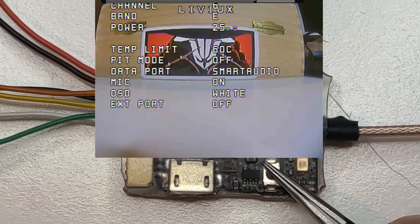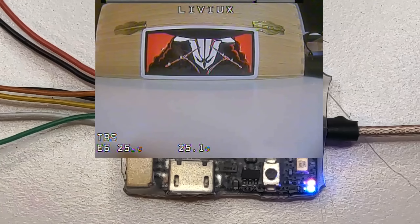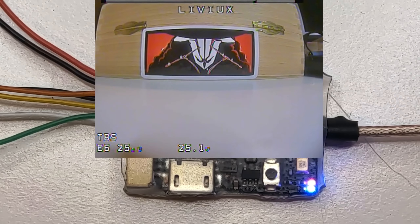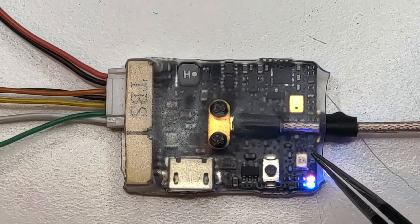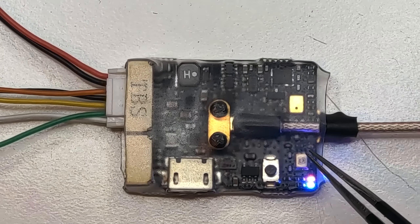I'm not sure what happens when the temperature limit is reached — maybe the power is reduced. We have pit mode which we can set to on, and the data port which I set to Smart Audio. Be sure to set Smart Audio 2.1 on your flight controller, because 2.1 is a little different from 2.0. We also have the mic, which is currently on.